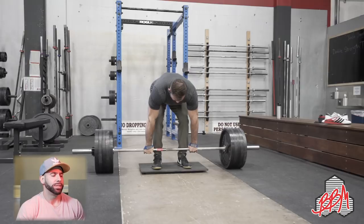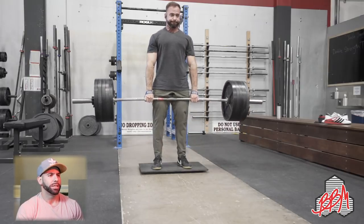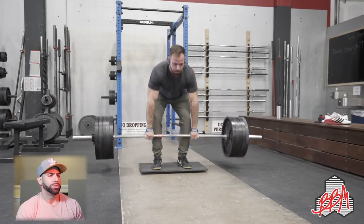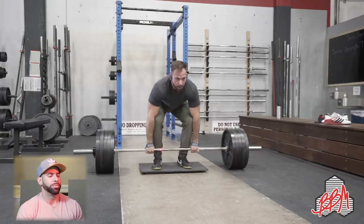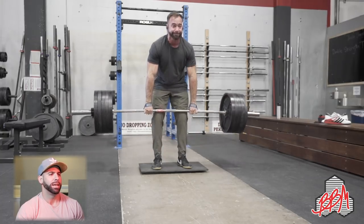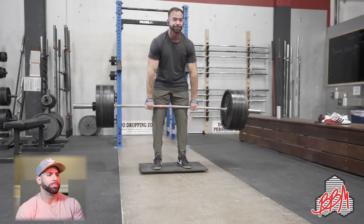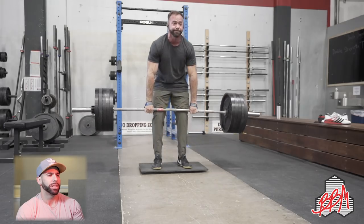This is about a two-inch deficit — those are two mats I'm standing on. This is 500 and we're doing four sets of eight. I don't use a belt on most of my supplemental pulls, but I do use straps on most of them unless I'm getting close to a meet. The idea is I don't want to beat my hands up, and not using a belt helps limit the amount of fatigue I'm subjecting myself to.